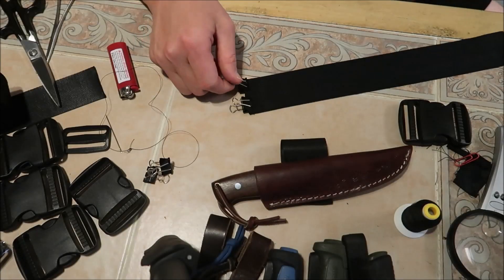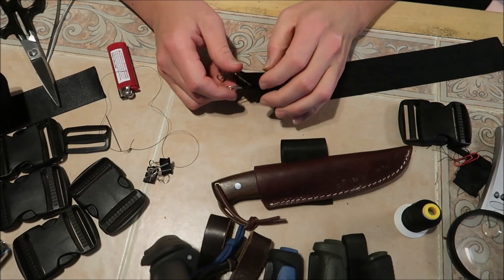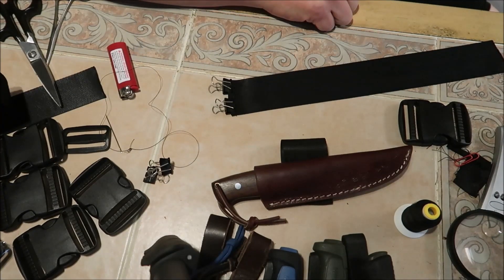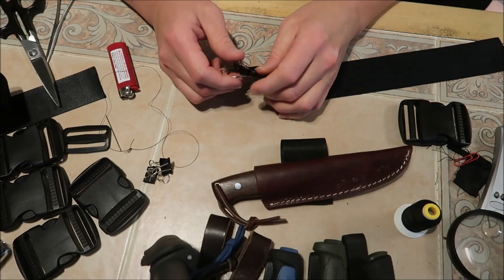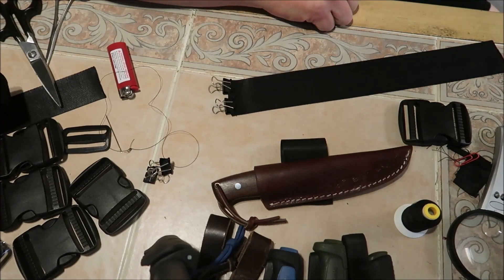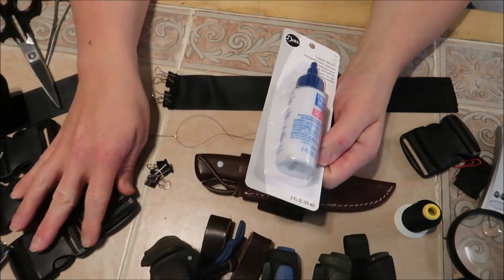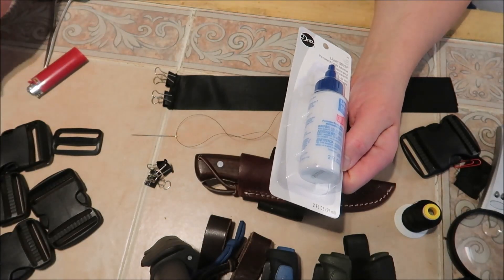I'm just going to leave these pinched for now while I probably watch another video and then make some dinner, so I can have a fresh attack at it — I'm getting a little frustrated. Truth be told, it's actually the next day. I stopped to watch some YouTube and just never got back to this.